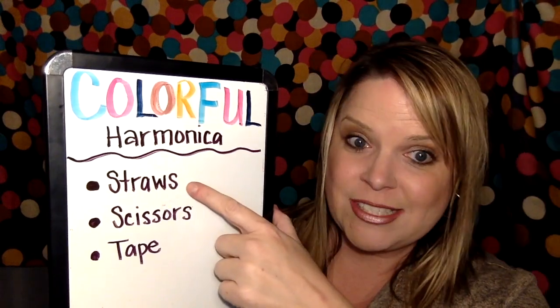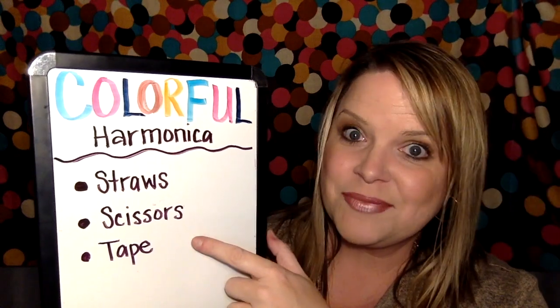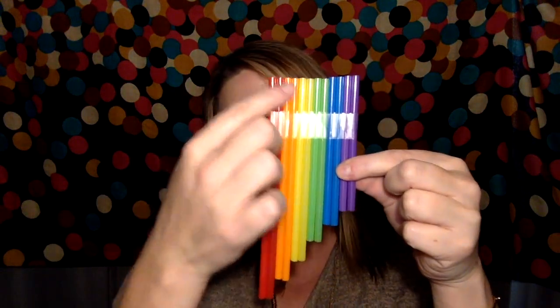Making your own colorful harmonica is simple and fun. You'll need some straws, some scissors, and some tape. You take the straws and cut them into varying lengths — some that are long, then staggering down until you have some small pieces on the end. Tape these together so there's a flat top you can blow across. Take your lips and just lightly blow across the top to make the music.